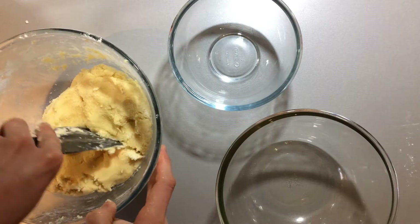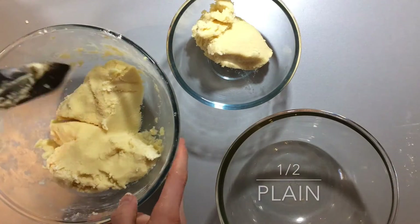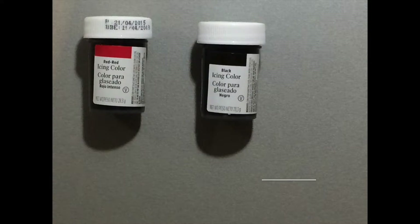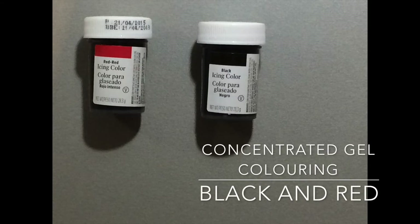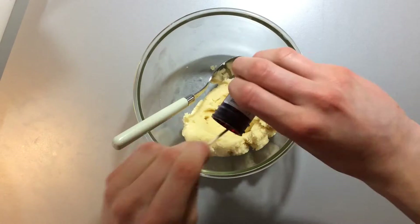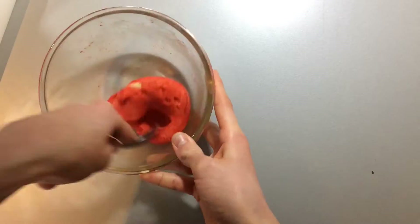Now split the dough for colouring. You need to keep back about half of the dough for plain, just under a quarter for black, and just over a quarter for red. You really need some good quality black and red gel food colourings. Just mix through the colouring for each portion until you reach the colour that you desire.